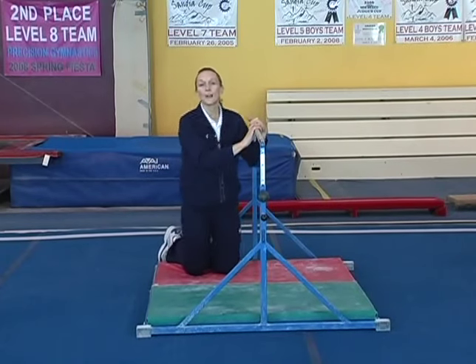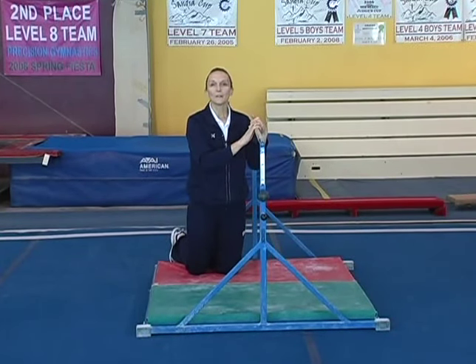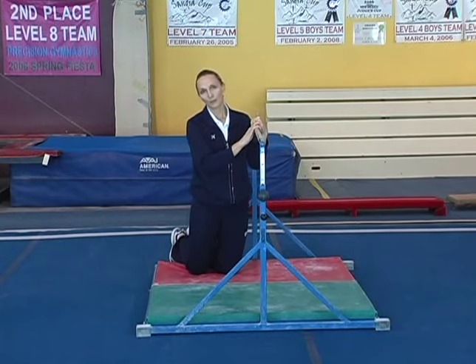Bars is an event where you need lots of upper body strength, so we like to start them young doing their pull-ups and having fun with them so that they don't necessarily know that they're developing that strength, but so that they can get a head start for compulsory gymnastics.